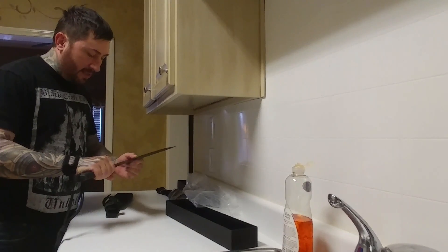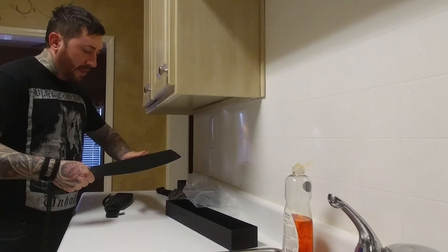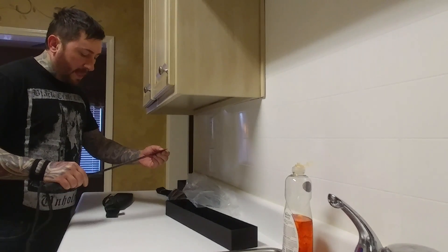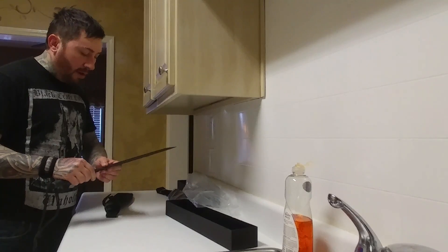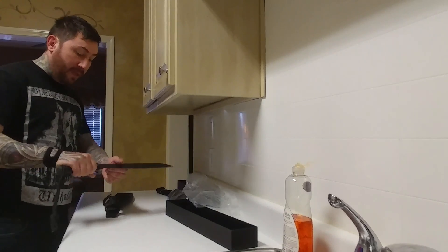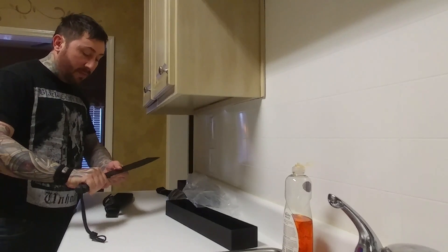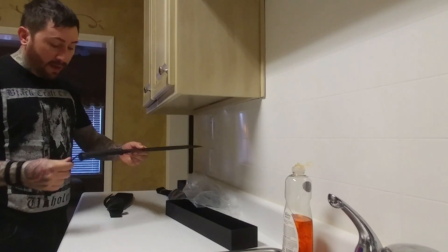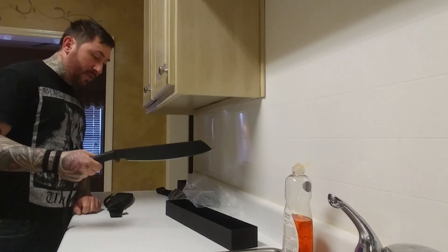A friend of mine owns this knife, lives in Costa Rica. He said this is a great parang — you can use this thing to baton, split wood, and cut through heavy brush. Overall I am very impressed with the fit and finish of this knife.